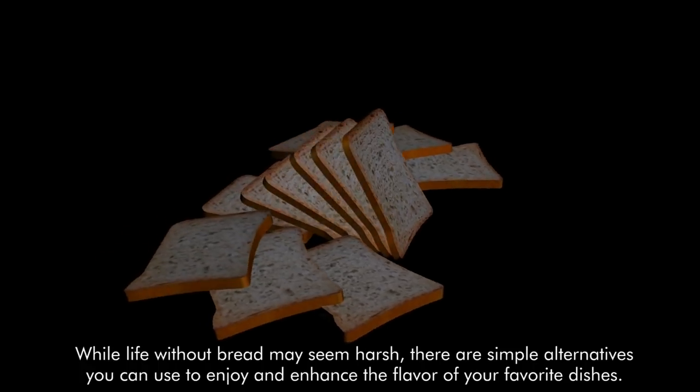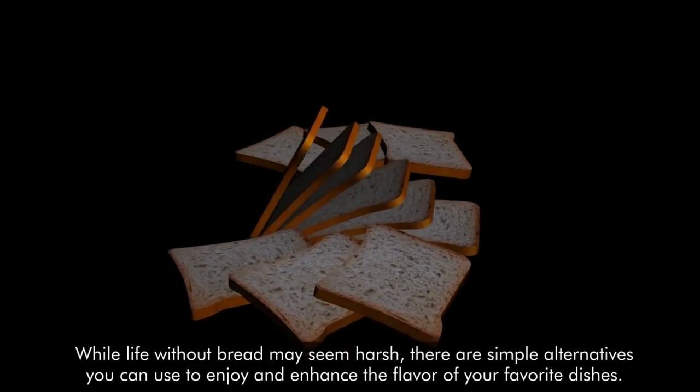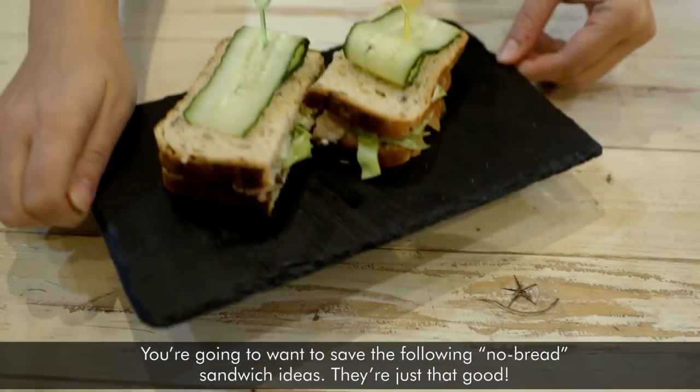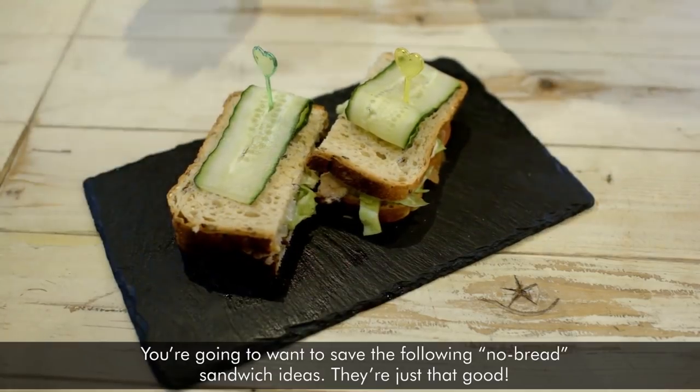While life without bread may seem harsh, there are simple alternatives you can use to enjoy and enhance the flavor of your favorite dishes. You're going to want to save the following no-bread sandwich ideas — they're just that good!